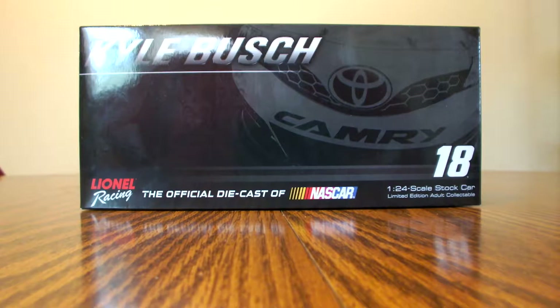Hey everyone, welcome back to another diecast review here on my YouTube channel. It is time to review the 2014 Kyle Busch Interstate All Battery Center Toyota Camry autograph version.